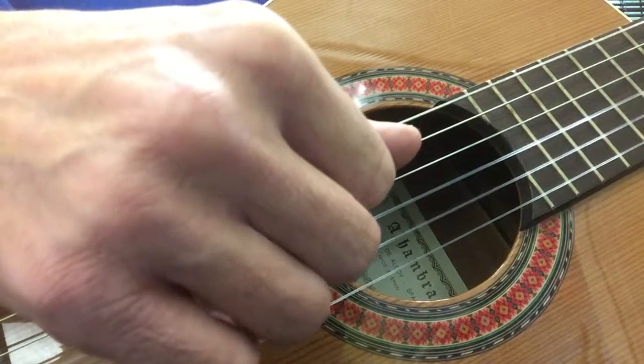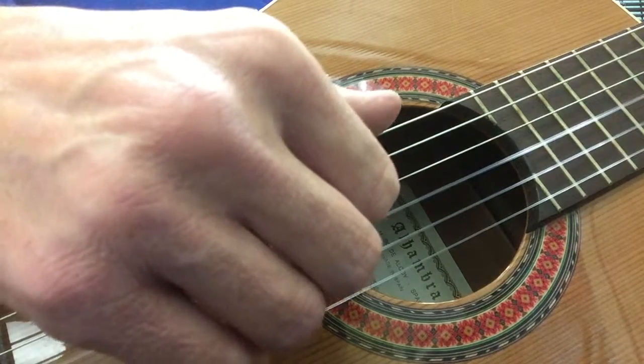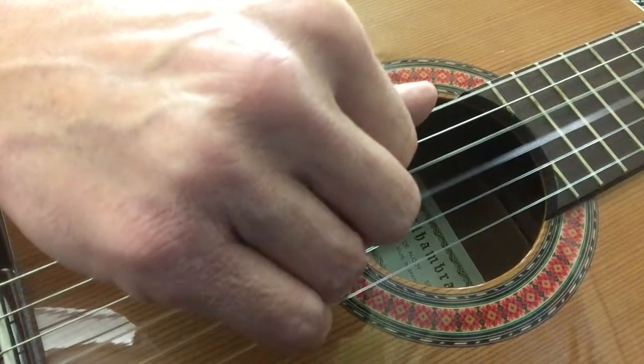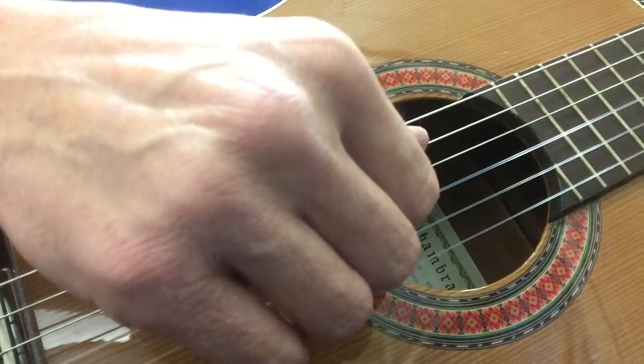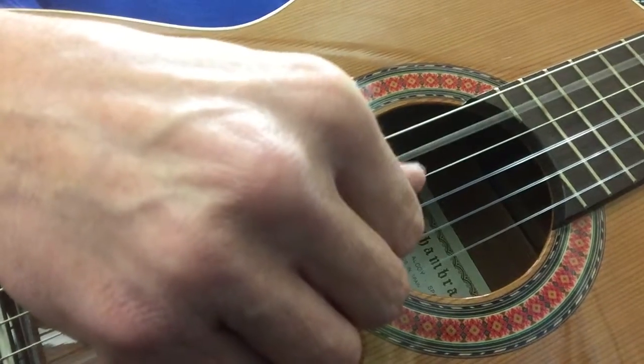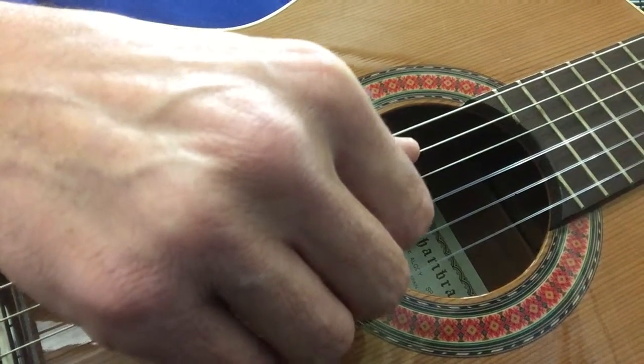Everything else is the same. Back to the C chord. Thumb goes back to the 6th string for the G chord. And back to the C chord. And then our lick — I'm just using my thumb. And then we just start the sequence over.